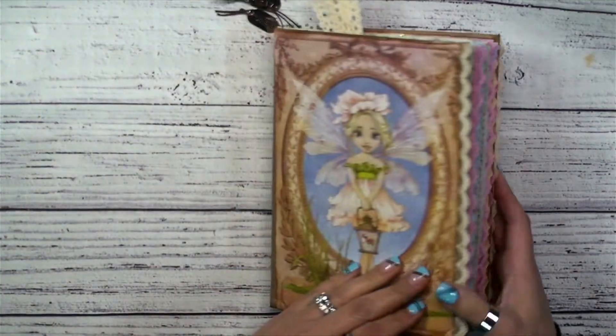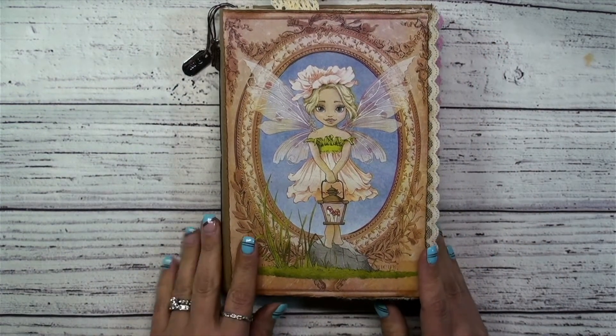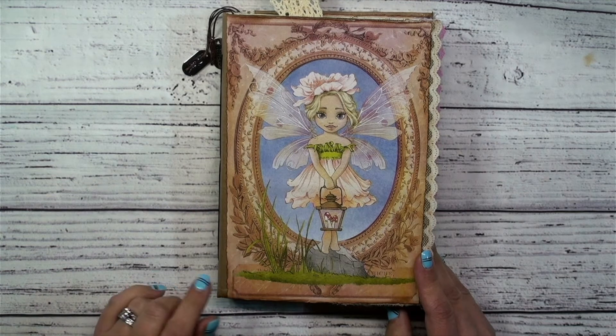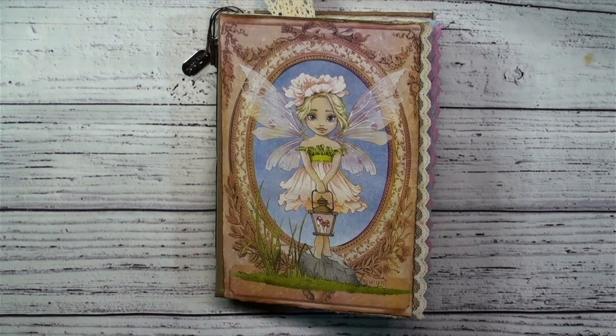And that brings us to the end of our fairy journal. I really enjoyed making this with you guys. I hope that you enjoyed crafting along with me. This journal will be going to my craft fair that is happening tomorrow. So if it doesn't sell I will go ahead and list it up on my Etsy — but I can't imagine that it won't sell. It's so cute. Thanks so much guys for joining me, and PS I love you.